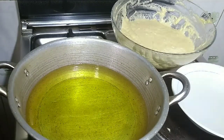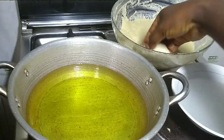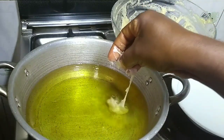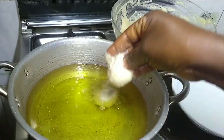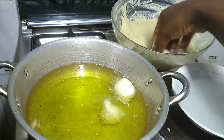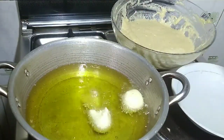Now I'm going to do the process all over again until my batter finishes. You pick it up and let it drop. Water is your friend, guys — you have to dip your hands every time in water. It helps the batter slide off more easily.